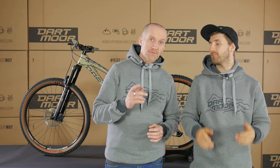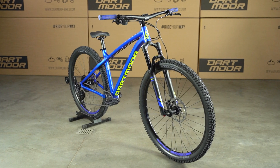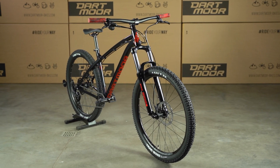Here today we're going to be describing two bikes: Sparrow and Primal — let's say two families of bikes. Let's begin with Sparrow. That's something completely new: the new frame in our collection, the Sparrow frame, the Sparrow bikes. These bikes are dedicated, as Piotr mentioned, for trail riding.